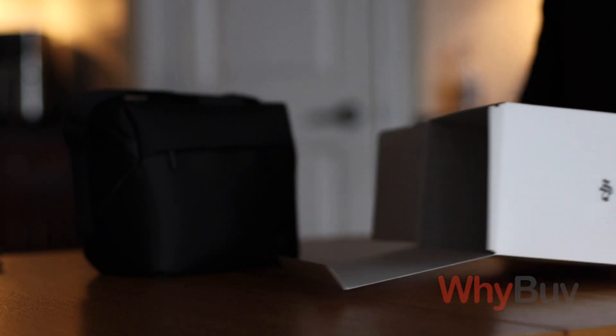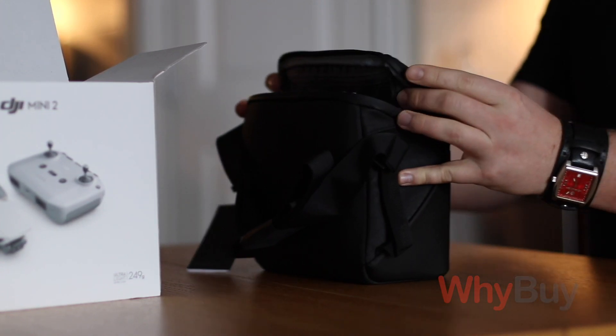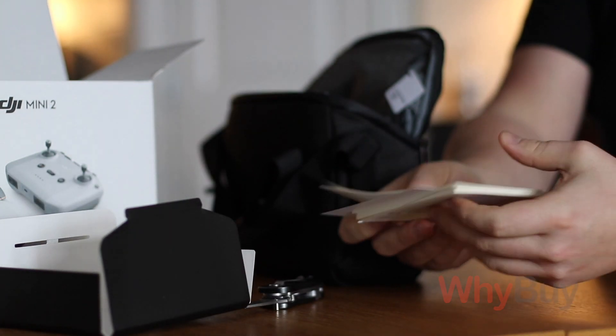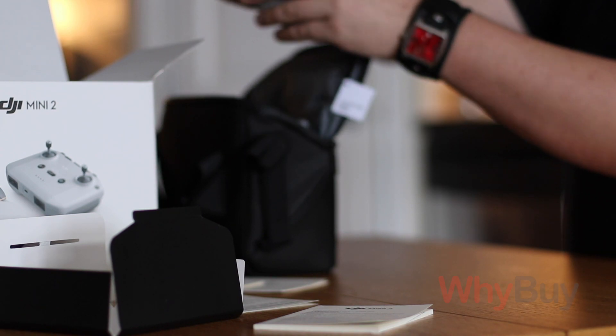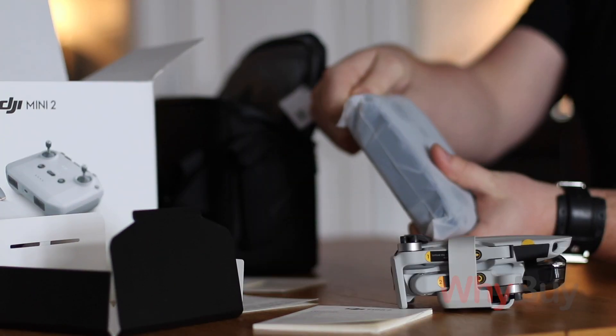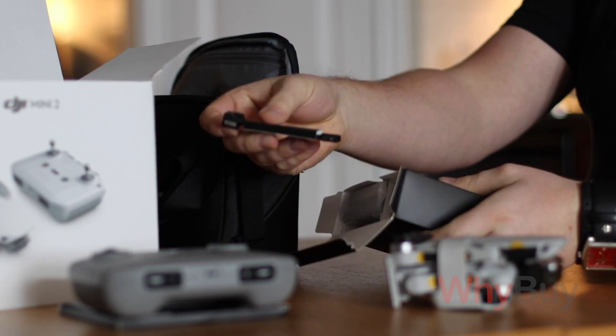When you start to unbox and look at the quality of the materials and what you get with the drone, like with other DJI products, you'll notice that it's fairly good value. You're getting good bang for the buck. The materials feel good, albeit plastic. It doesn't feel chintzy. The build quality is superb, especially for the money, for what you're paying for. It's a phenomenal product.